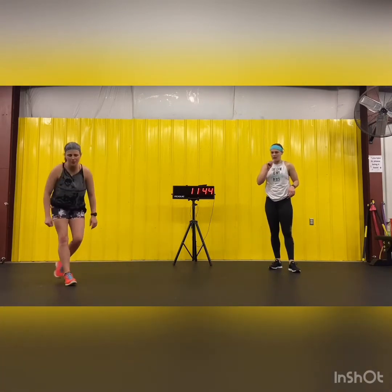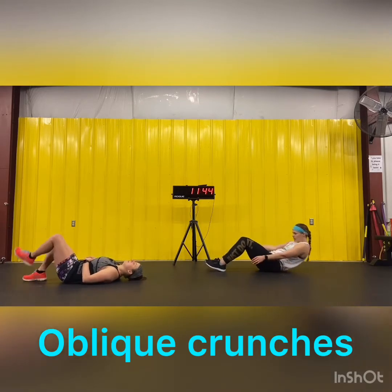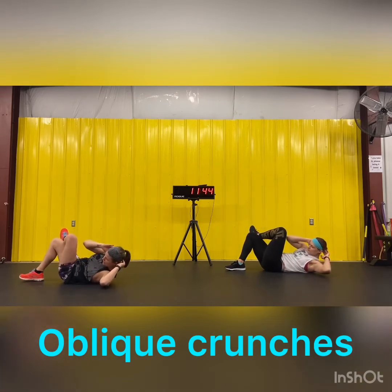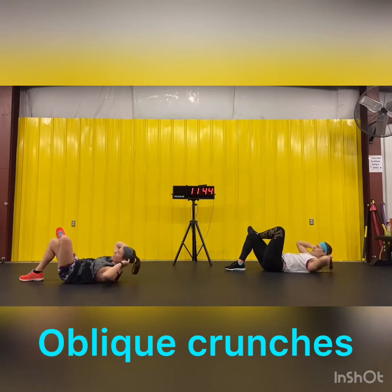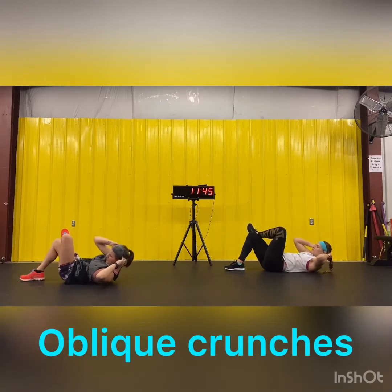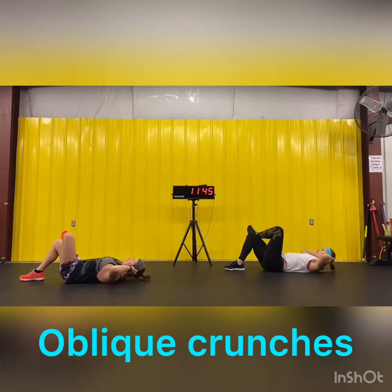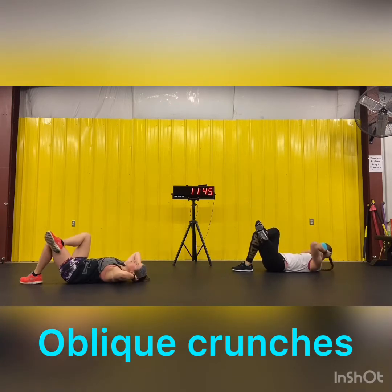Back down for core — we're going to do some oblique crunches. You're going to take your left leg and cross it over your right knee, hands up by your ears. Don't pull on your head — that puts stress on your neck. Bring your right elbow across to your left knee and back down. We're going to do 10 each side. Ready? Go. Halfway. Last one. Other side. Make sure to keep that chin off of your chest.